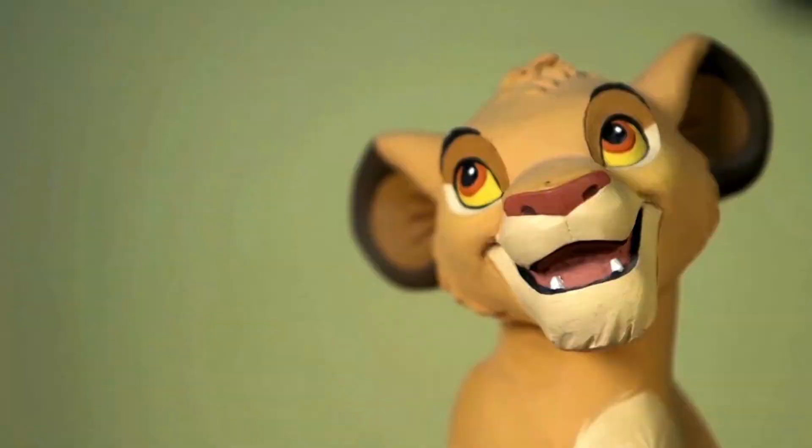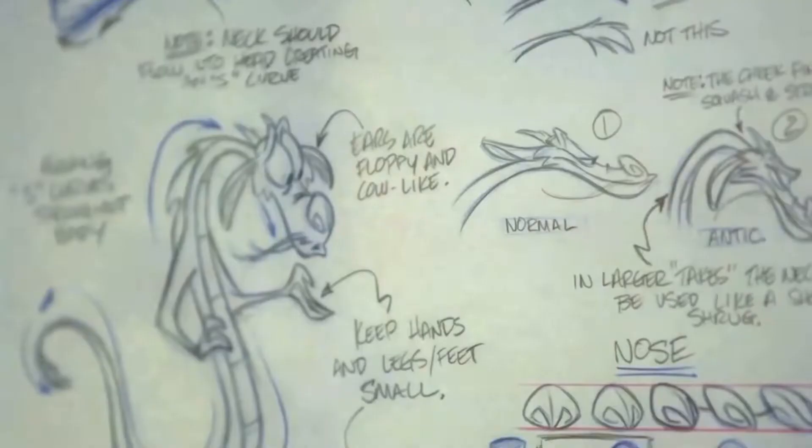Hi, I'm Tom Bancroft and I'm an animator and character designer. You may have seen some of my past work like The Lion King, Aladdin, Pocahontas, Mulan, and Beauty and the Beast. And now I'm an art director on Superbook.